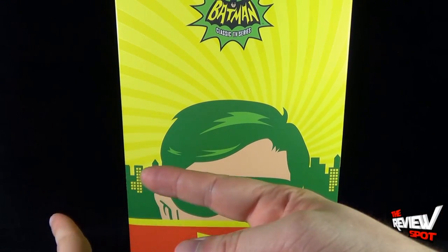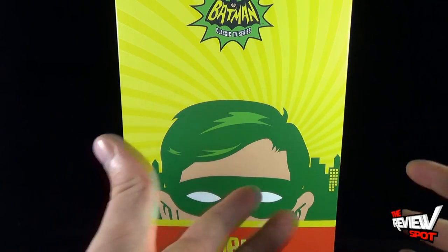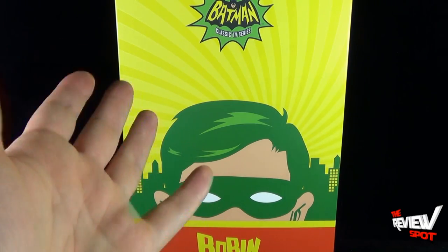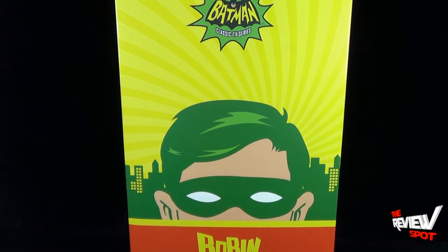For those who have already watched my review of the Adam West Batman, you can probably gauge how excited I was with what they did with that figure. If you're going to get Batman, you definitely have to get Robin the Boy Wonder. So now that he's arrived, I can't wait to get him opened up and paired with the Caped Crusader on display.